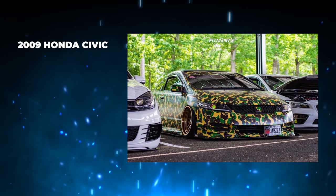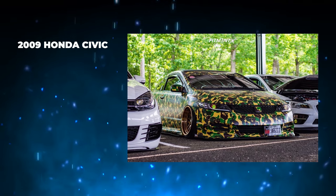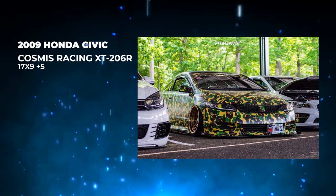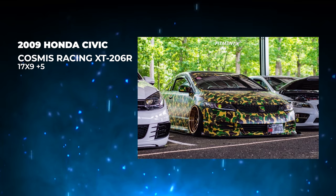Moving on to our fourth and final car of the day. We have a 2009 — it's got the bait camo on it, so it's like John Cena's driving it. All I see is Cosmis Racing. It's on some Cosmis Racing XT206R, 17 by 9 plus 5, on some Airlift Performance air suspension. We've got negative 12 camber in the rear and negative 4 in the front, fenders pulled and rolled, 22 millimeter spacers front and rear.